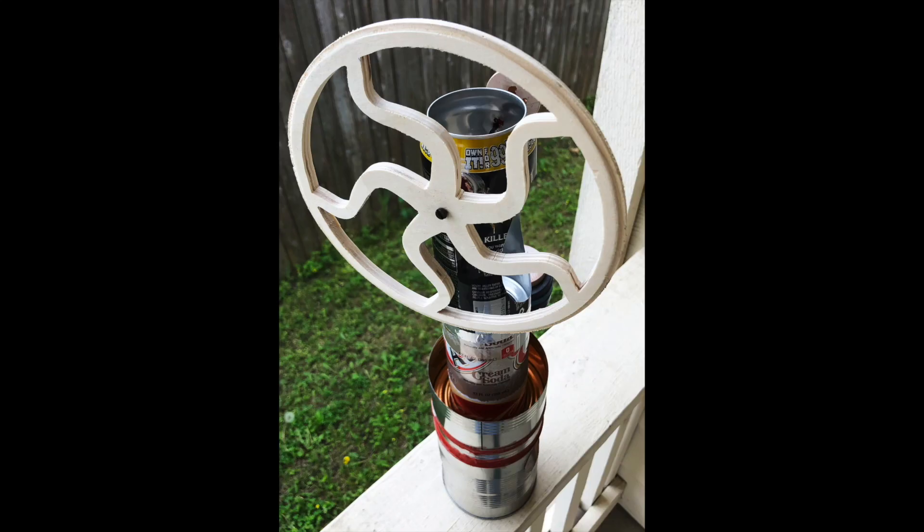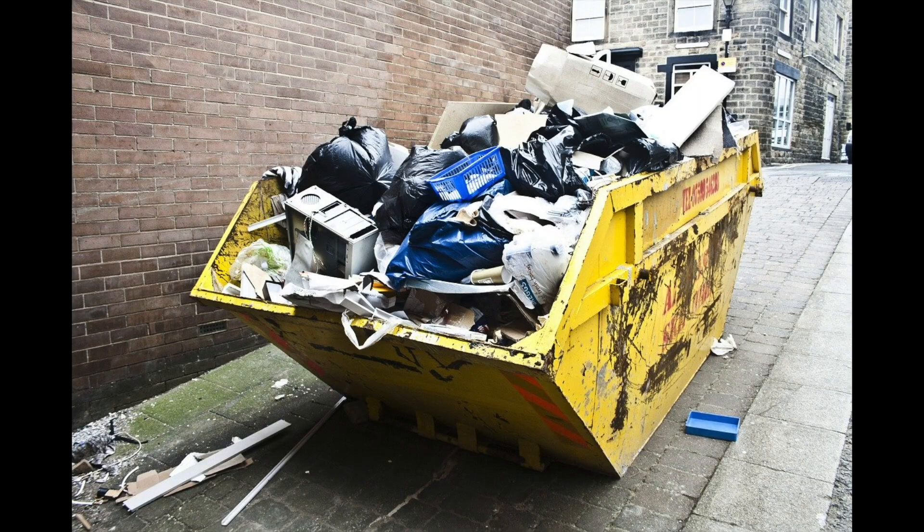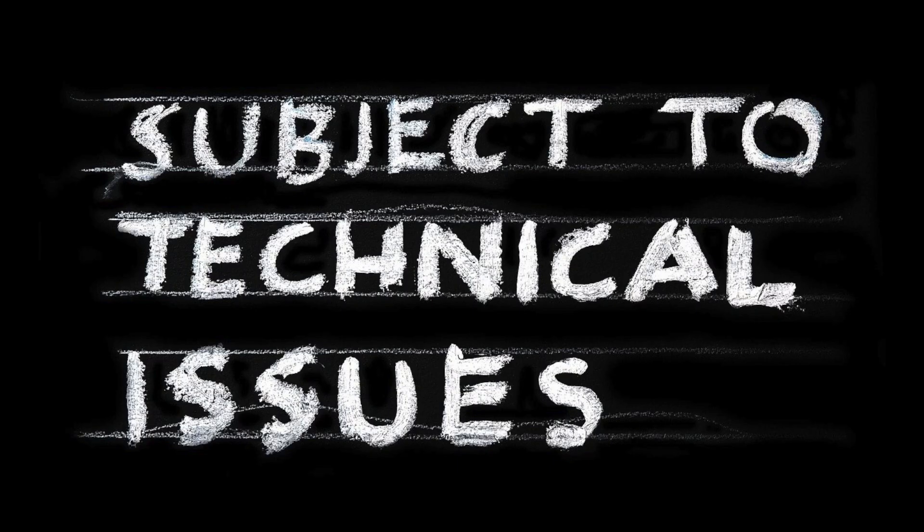Hot air engines are a favorite of hobbyist builders and do-it-yourself types. They do not require valves and can easily be constructed at home from basic supplies. The word Stirling has become a sort of ubiquitous label applied to any moving apparatus that derives its motion from a temperature difference. But technically speaking, a device is not a true Stirling if it does not have a regenerator.